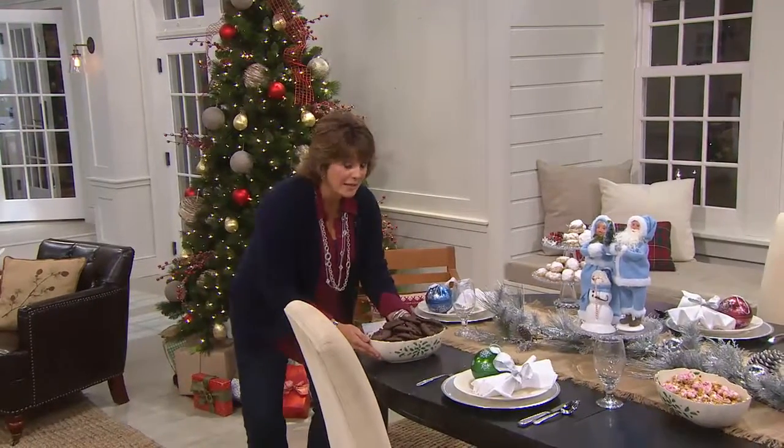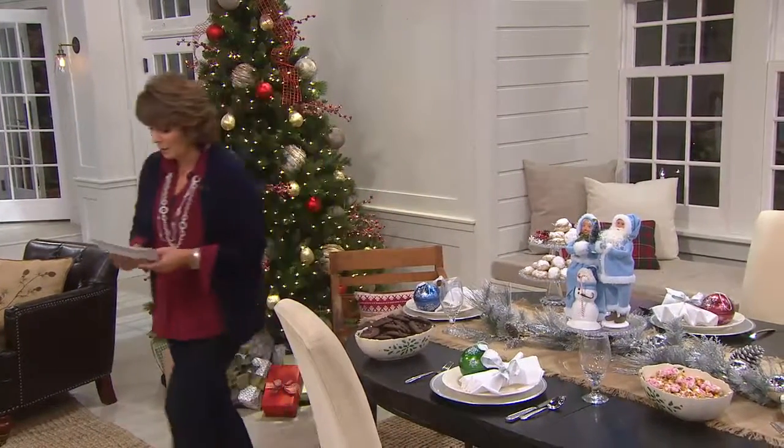Our sale price, only until tomorrow, is $34.98. It's even on Easy Pay, which I love.